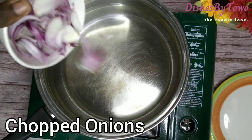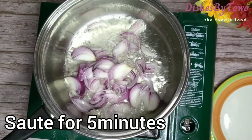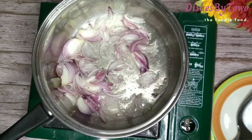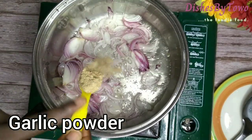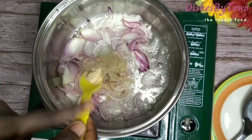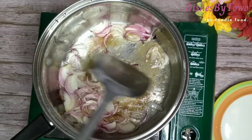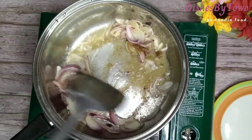...my vegetable oil and my chopped onions and sauté this for about five minutes. While doing that, I'll add in my garlic powder to infuse the flavor into the oil, and give it a good stir.